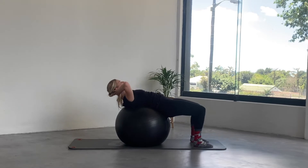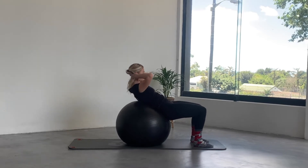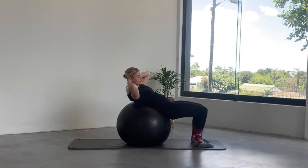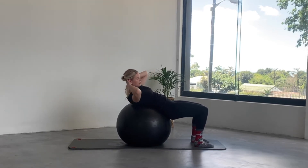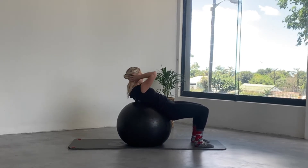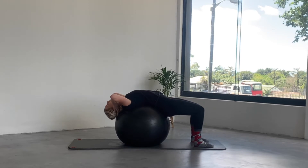Lower back down, and on the next lift we're doing a chest lift with rotation: lift the head and chest, hold it here, rotate over to the right, lift through the center and to the left, and you lift and rotate. Keep going. One more to each side, come back to the center — hold, hold, hold — and exhale lower back down over the ball.